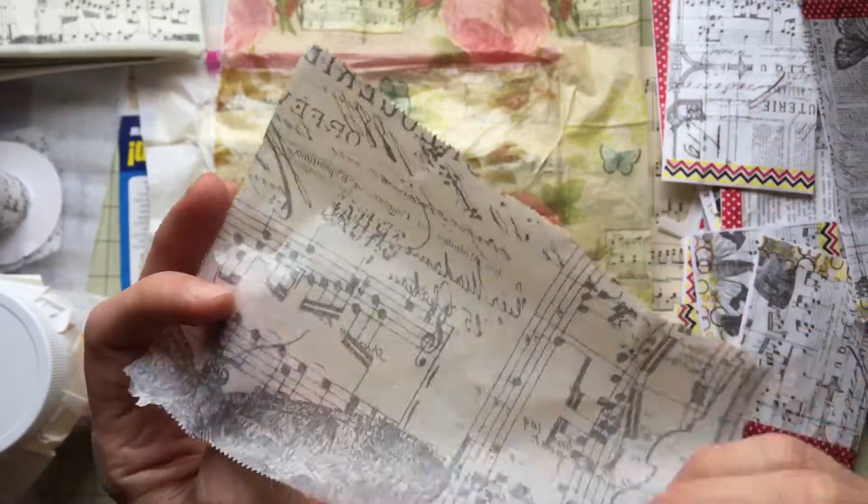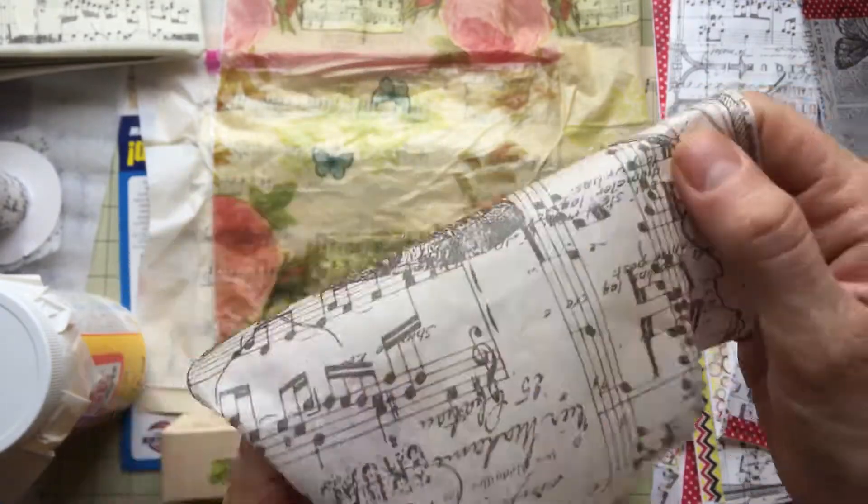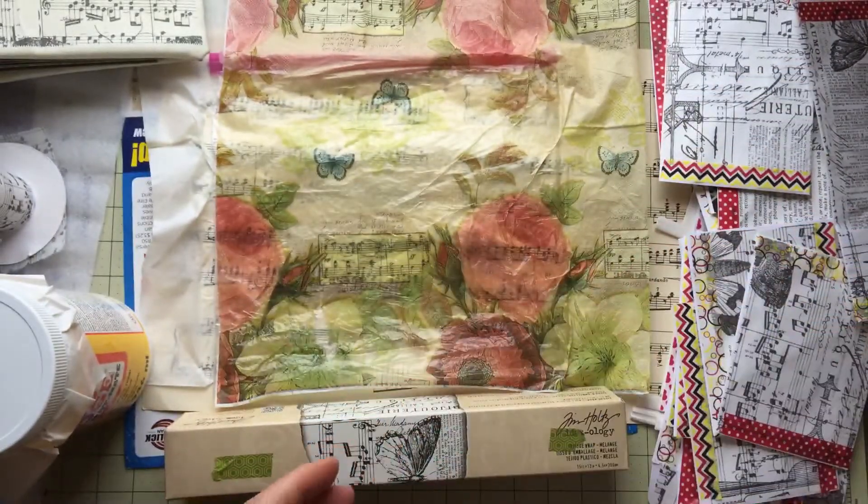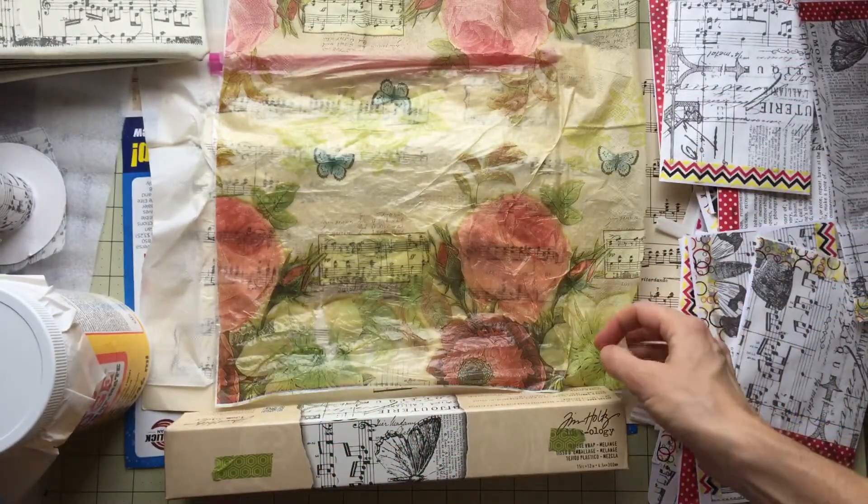So that looks really nice — it's kind of firm but at the same time very pliable, and I used it for tons of projects today.